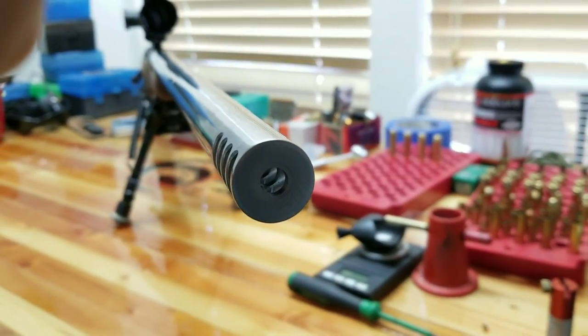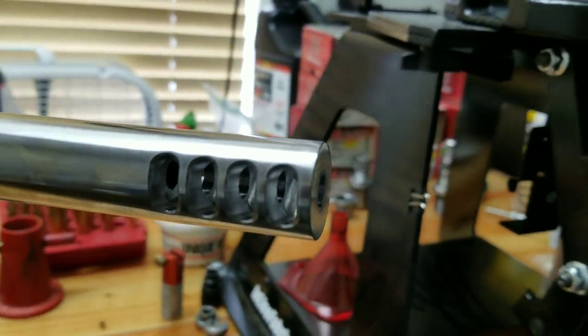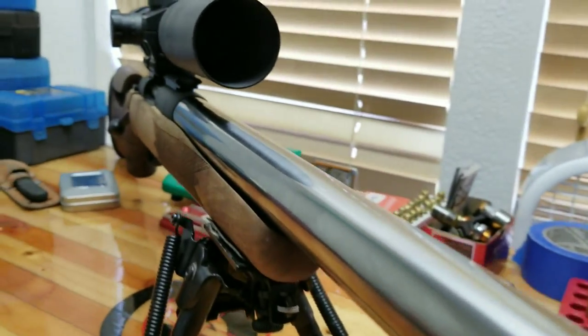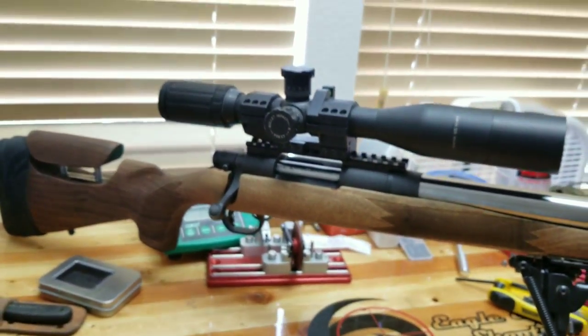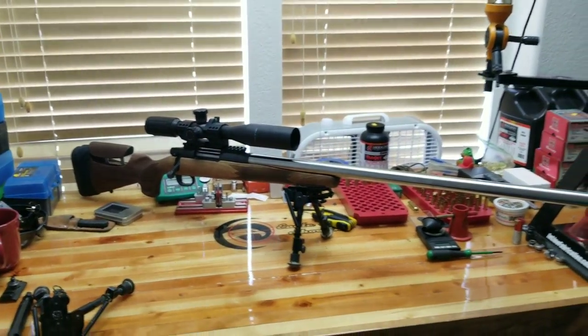I'm not done with the rifle stock yet. I plan on showing you guys how to do a DIY adjustable rear shoulder pad as well as how to make a bag rider. I also plan on spraying the wooden stock with automotive clear coat to give it a good seal and that professional wooden stock shine. But for now, I added on the accessories including the 20 MOA base and slapped on my SWFA scope.